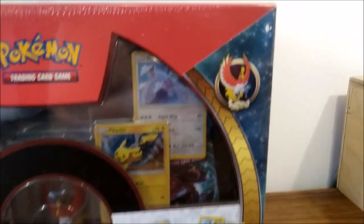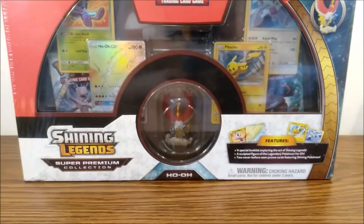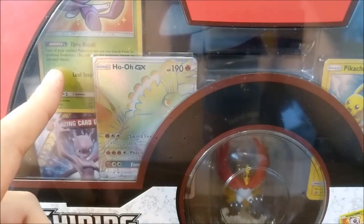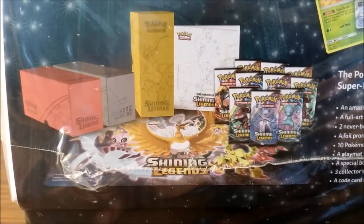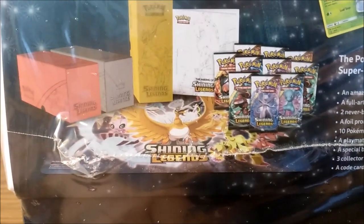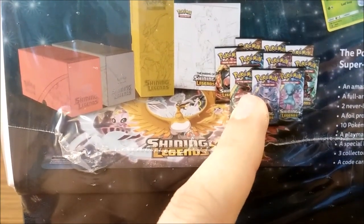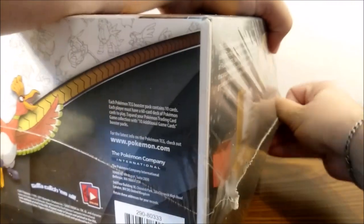We have the Shining Legends Super Premium Collection starring what I think is called a Rainbow Rare Mewtwo GX. We have Shining Celebi, Shining Lugia, and Pikachu. There's a lot of stuff in here — on the side we have some deck or card boxes, a playmat, which will be our first Pokemon playmat for this channel, a special booklet, 10 boosters, our promos, and a little minifigure.